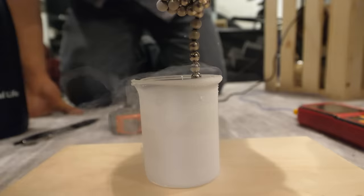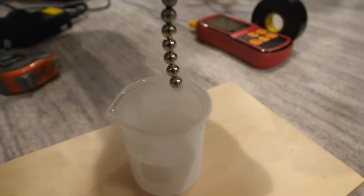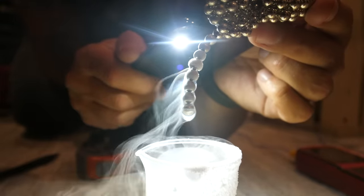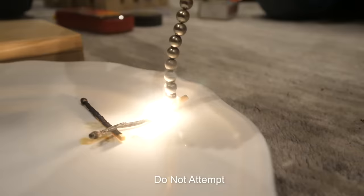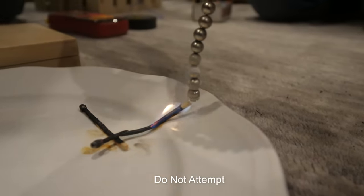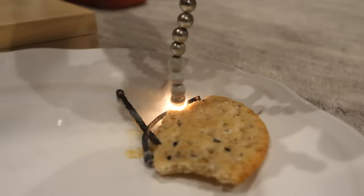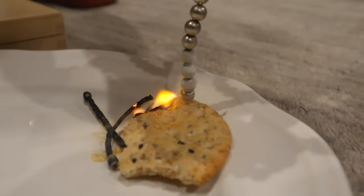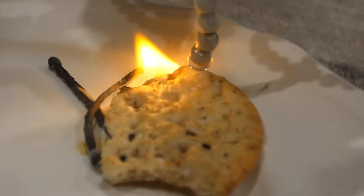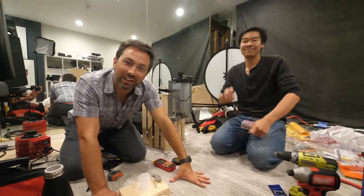Liquid oxygen is paramagnetic, which means it's attracted to permanent magnets. I used this effect to extract some liquid oxygen — you can see a droplet at the end of the magnets. To confirm it was really liquid oxygen, we tested how it affected a flame: the matchstick reignites with the liquid oxygen, and the flame spreads towards the higher concentration of oxygen. So that's definitely liquid oxygen. Next up: remove the oxygen and just make liquid nitrogen.